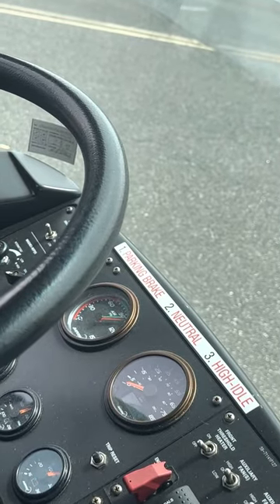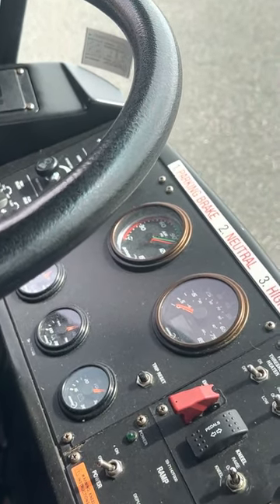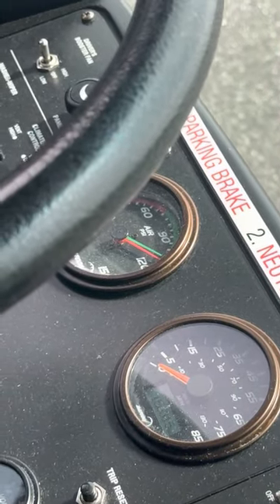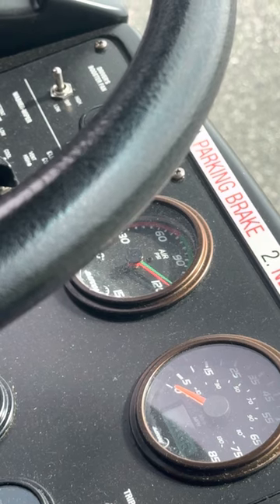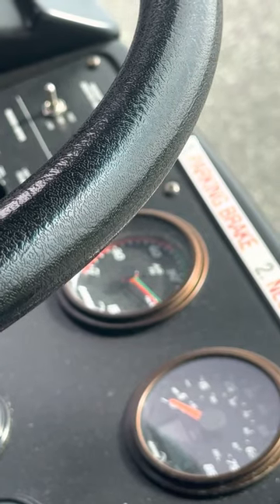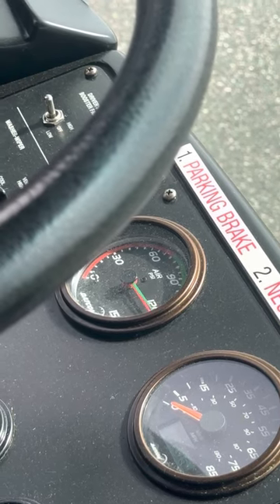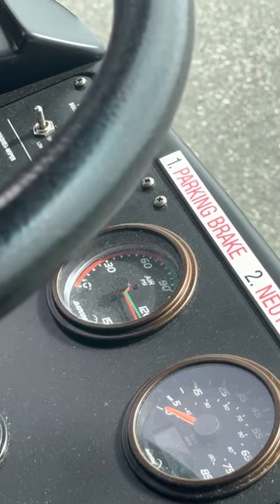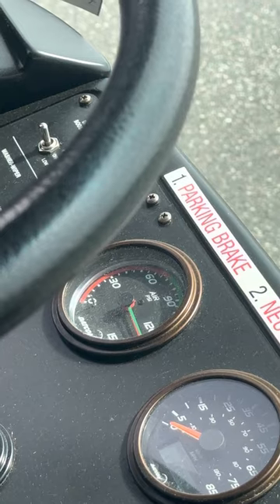We're at 100 pounds of pressure now, continuing to build until my governor cutout. I'm going to cut out at 130 pounds of pressure.